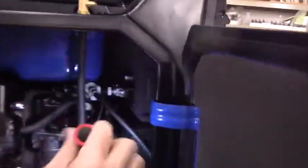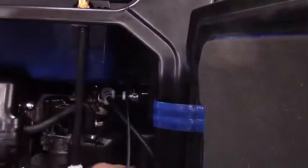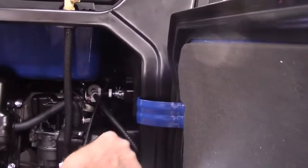Here it is. And now we're going to run it back out through the battery box.